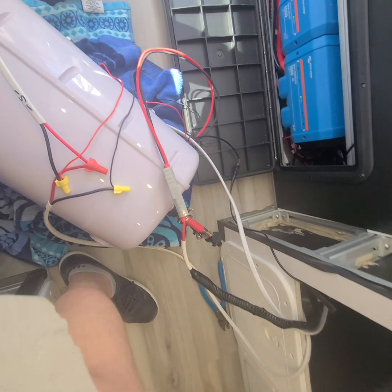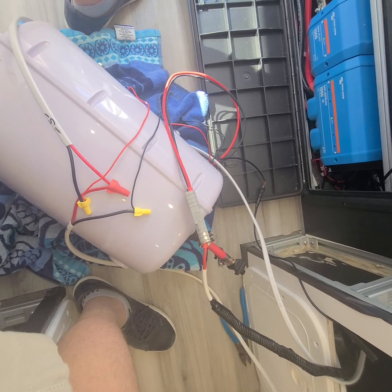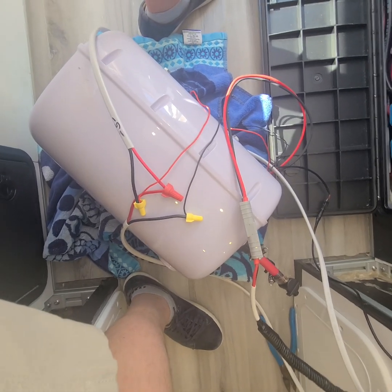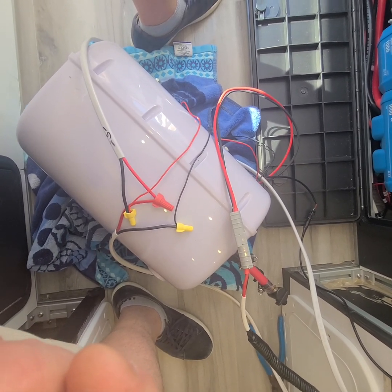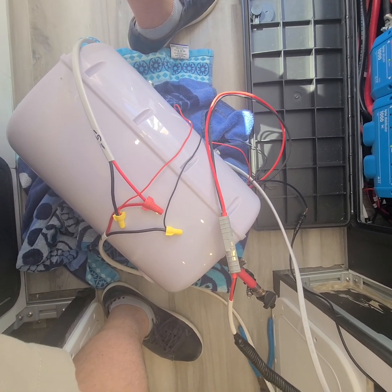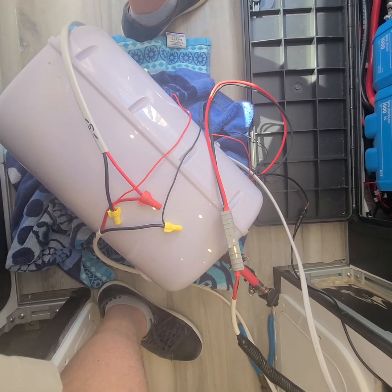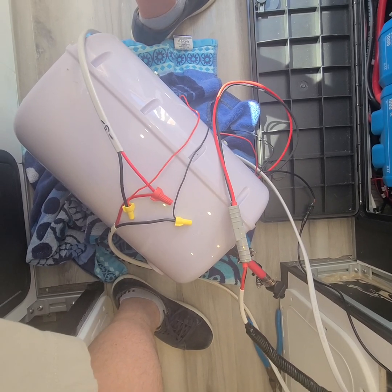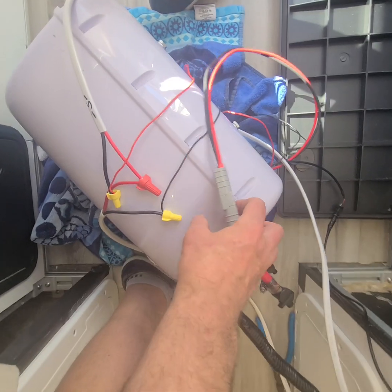Hey guys. I wanted to make a video for people that are in the US and trying to install the AusJay Duetto Mark II water heater that you see at my feet. It's a little different than some of the other wiring components I've done. I had a bunch of questions and I sort of exhausted every line of communications with AusJay and anybody else who would take my questions, just because of the funkiness of their documentation.